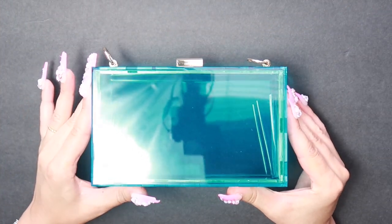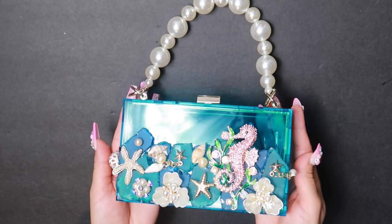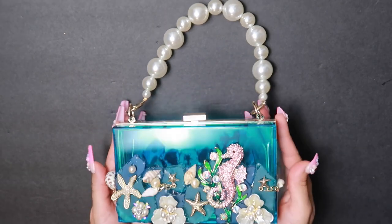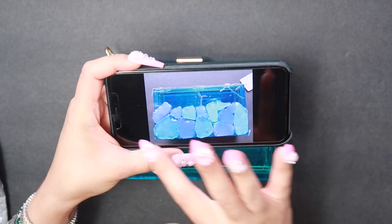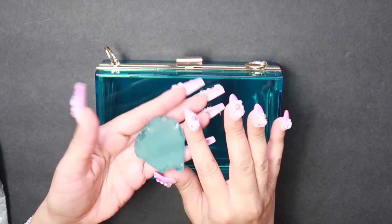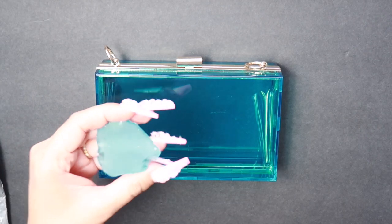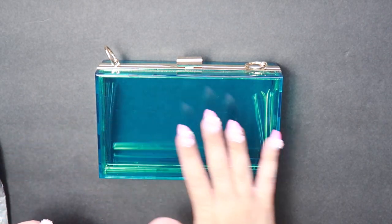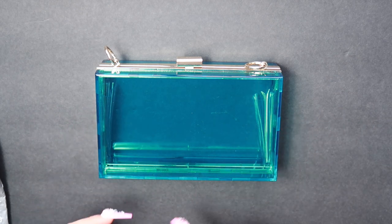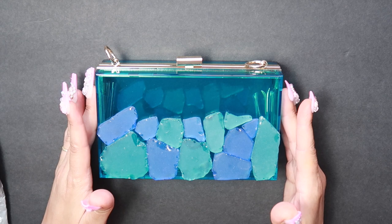It'll go from this to this design. For this design you will need to lay out your stones and take a picture. Here I have some glass and I'm going to be placing this on top of the bag, gluing it with our E6000. So you map it out the way that you want it, take a picture and then follow the map. Remember, this should fit like a puzzle piece.